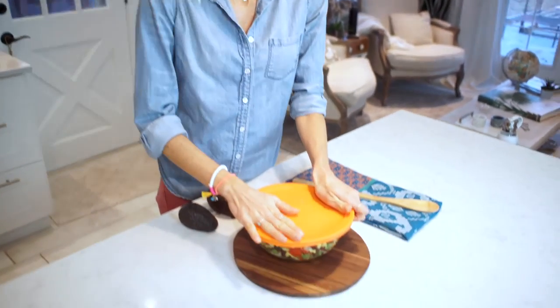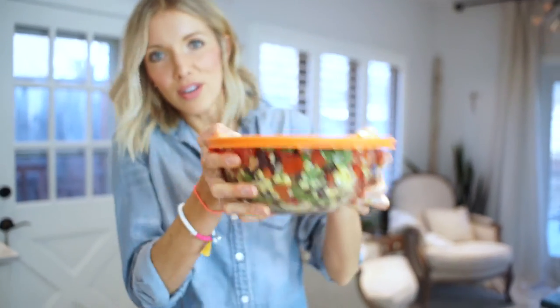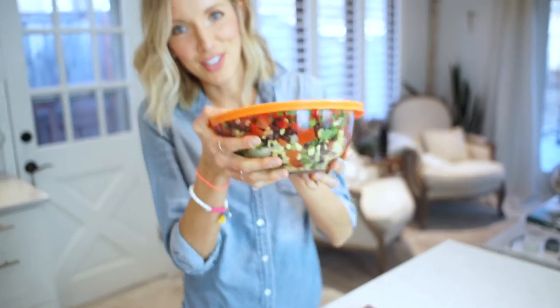A nice thing about using one of these bowls is that you pop the lid on it — works great to shake it up, mix it, make it in advance, store it in the refrigerator. Good to go.